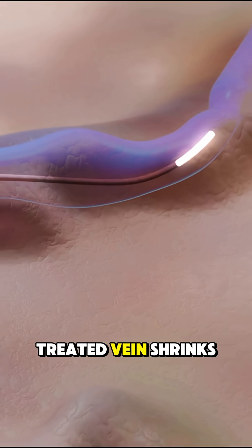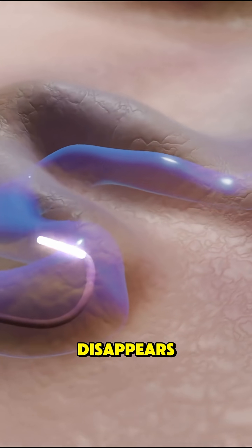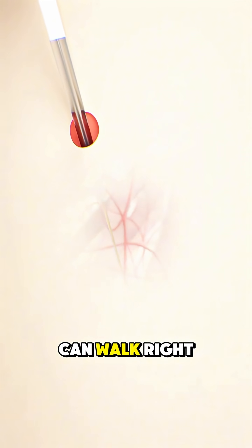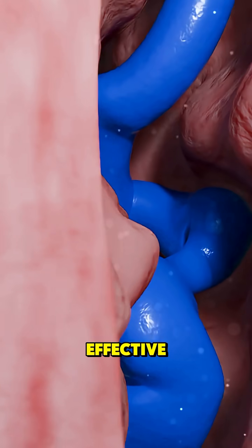Over time, the treated vein shrinks, gets absorbed by the body, and disappears. This method is minimally invasive, leaves no large scars, and most people can walk right after the procedure. And that's how laser treatment helps remove varicose veins — simple, safe, and effective.